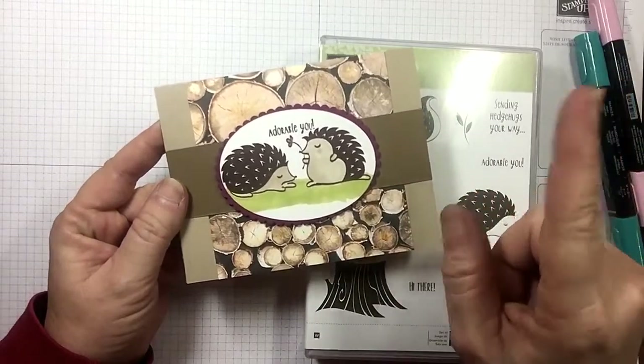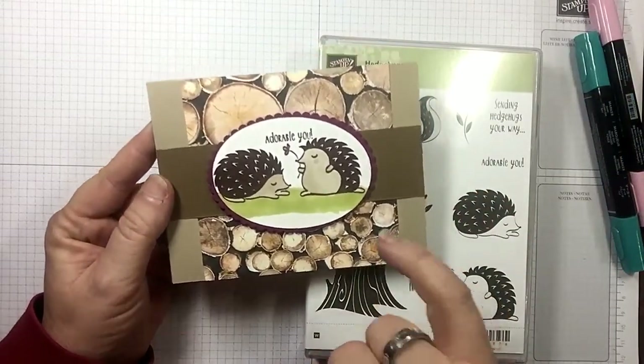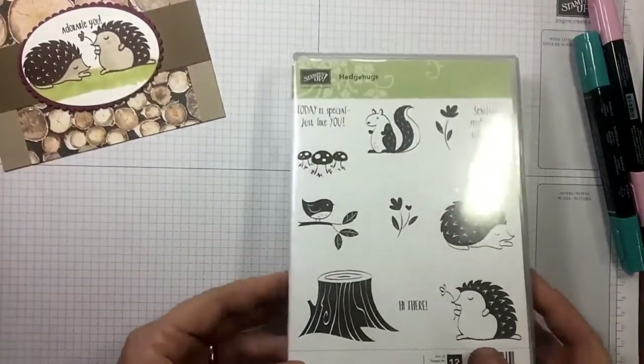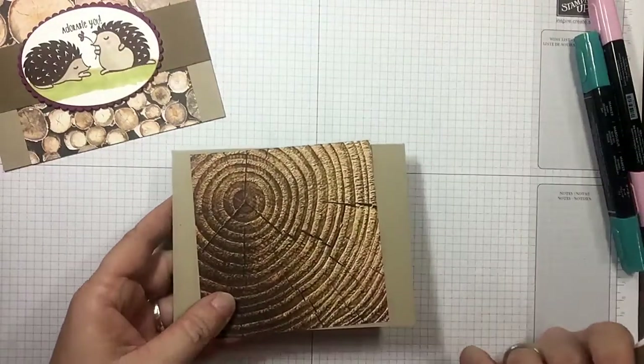As always, in the top of the video and below in the description you will find a direct link back to the blog post with all the measurements for this card and the supplies that I used. So let's go ahead and set this aside — I'm using a different Wood Textures paper on this one.